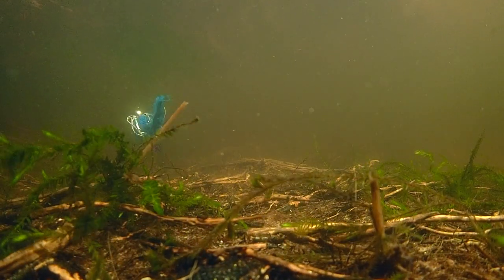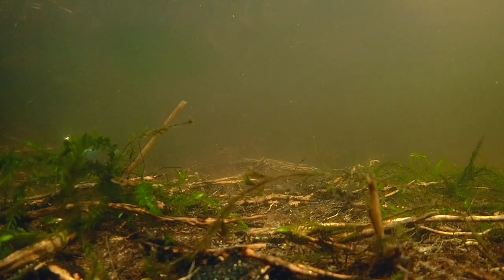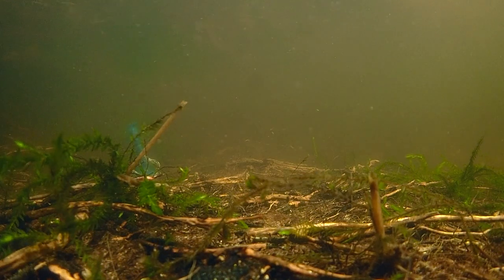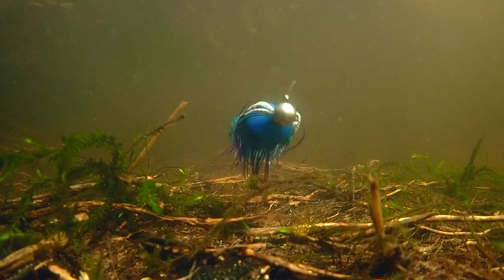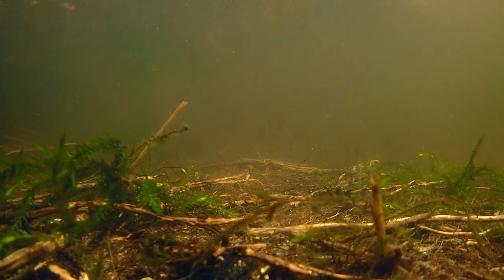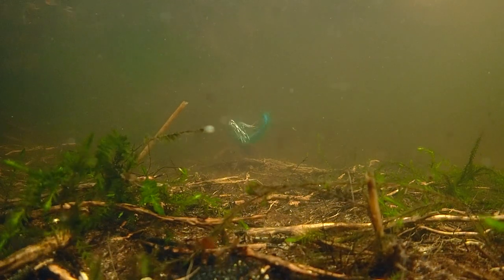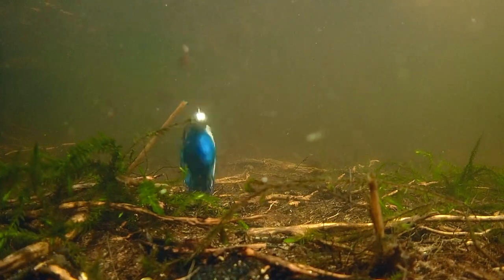Blue and black are two of the only colors visible in deep dark water, and the black and white barred rubber legs are there for action and contrast. Tied on heavy and noisy jig hooks, this is a deep water bump for pike, musky, bass, walleye, catfish, and other predators.